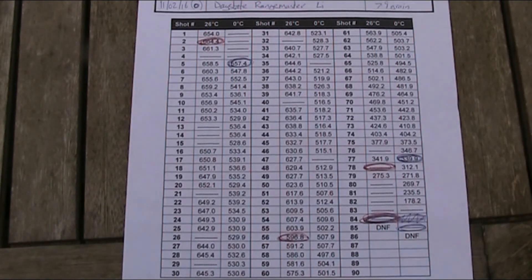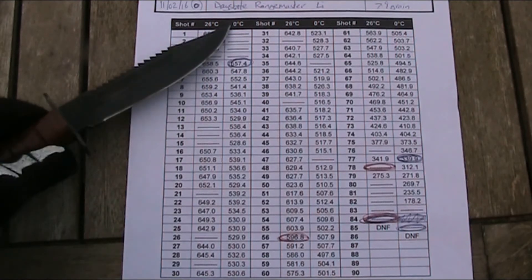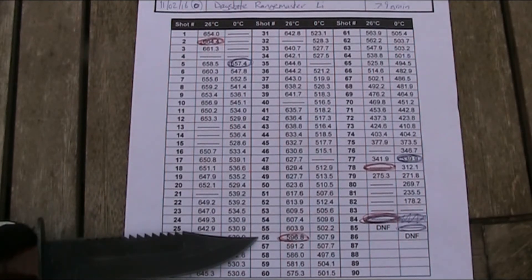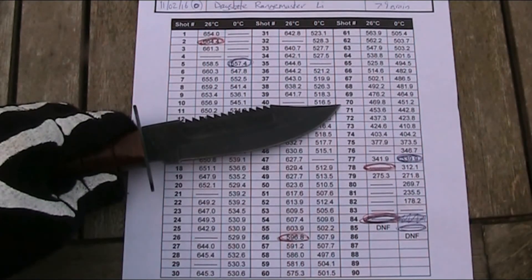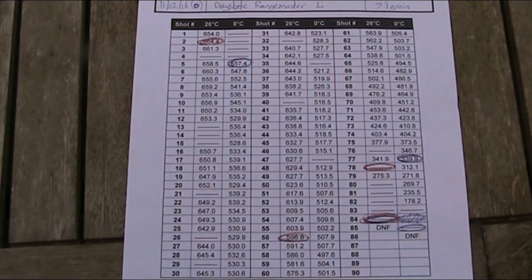As expected, the hot weather shots had a higher velocity and were more powerful. Over the course of all the pellets, the cold weather shots were around 100 fps slower than in the hot weather. The most powerful recorded shots were 664.4 fps at 26 degrees and 557.4 fps at 0 degrees. The hot weather shots took 56 pellets to drop below 600 fps, whereas in the cold I didn't manage to get any above 600 fps. Despite the lower power in the cold, the shots seemed slightly more consistent throughout, and by around shot 70 the velocities were near enough the same with only around 10 fps in it. So it seems the CO2 pressure is spread more equally in the cold.